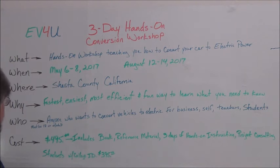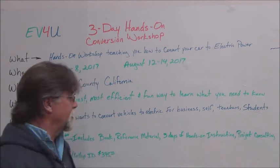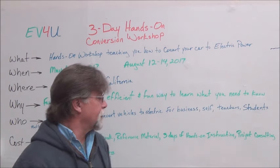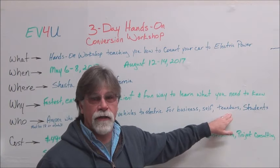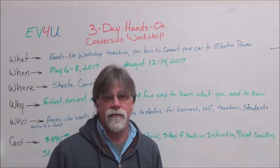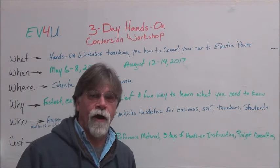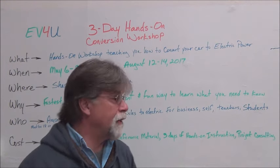Who? Anyone who wants to convert a vehicle to electric. We've had a lot of folks who have taken the workshops and now do this as an occupation. We've also taught instructors for high school and college, and we've had lots of high school and college students take the workshop as well. In addition, we've had fathers and sons, and fathers and daughters take the workshop together.